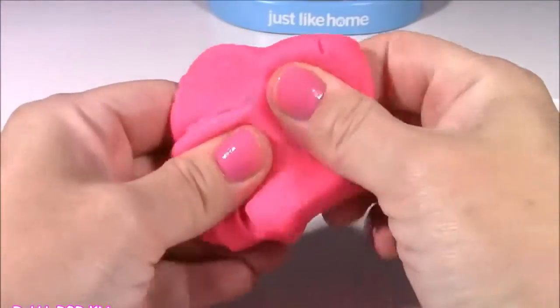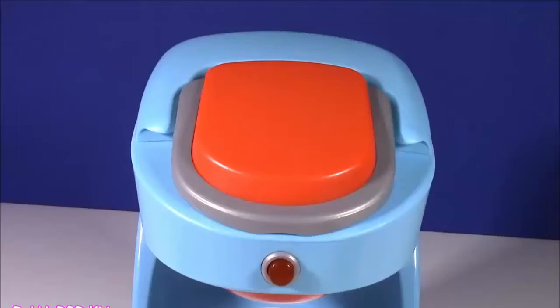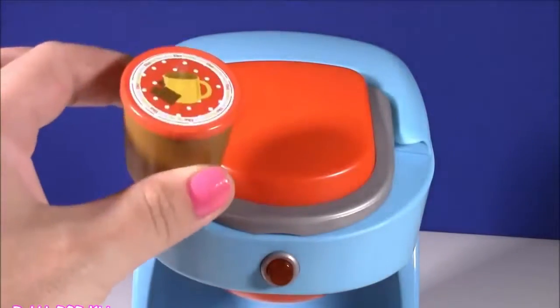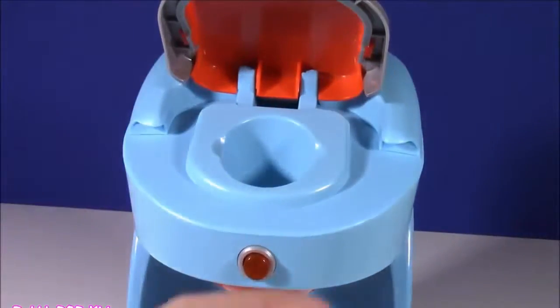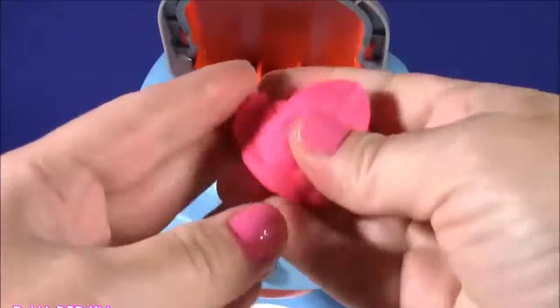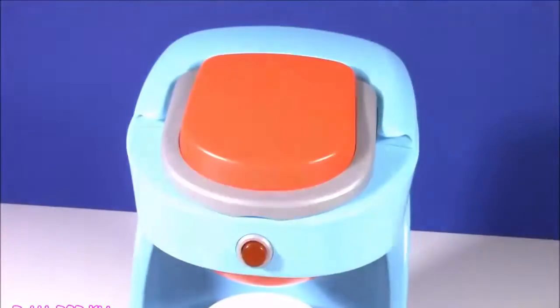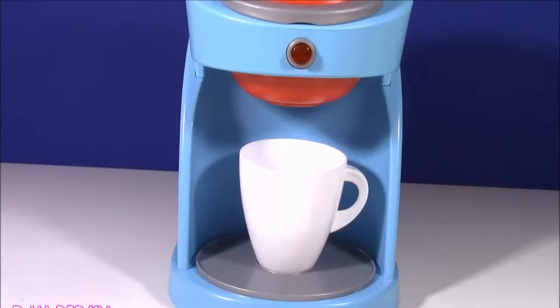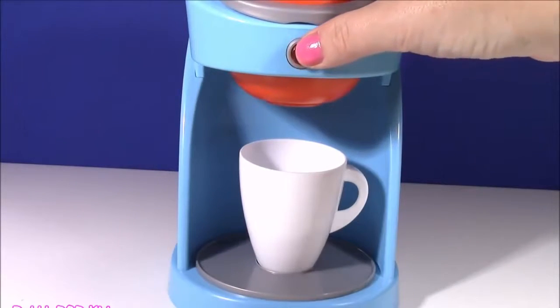What do you guys say we put this into the coffee machine? Usually when you're making coffee you put in one of these coffee cups, but we're not doing that today because we want some surprises. So I'm just going to roll up a little ball, put it right in there, and close it. Our machine has magical dough inside — let's press the button and see what we're going to get!